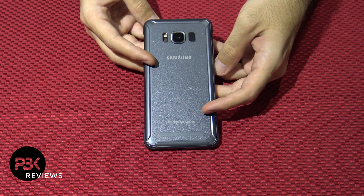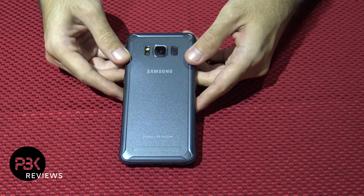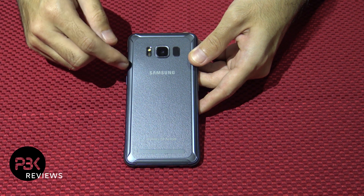First thing you want to do to take apart the phone: remove the SIM tray, which I already have done. Next you're going to want to heat up the back cover of the phone, just make sure it's nice and warm, and you're going to have to pry off the back.